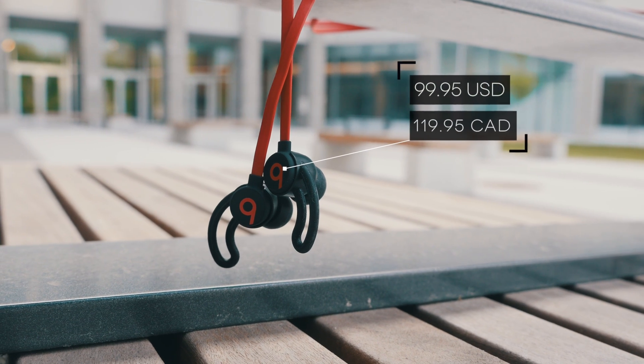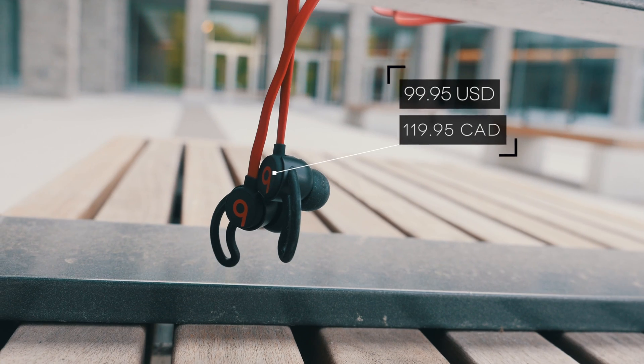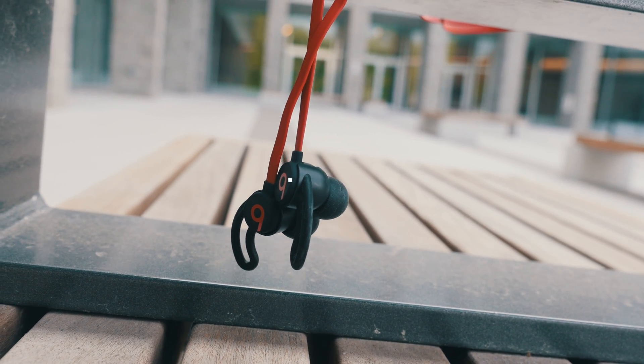These earbuds retail for about $100 in the US, or about $120 in Canada, so they're not cheap by any means. But personally, I still think it's a great value and you really can't go wrong with these.